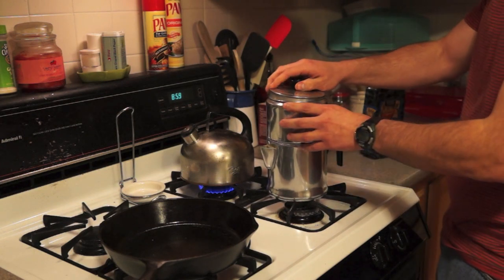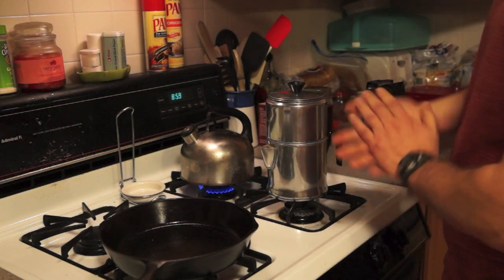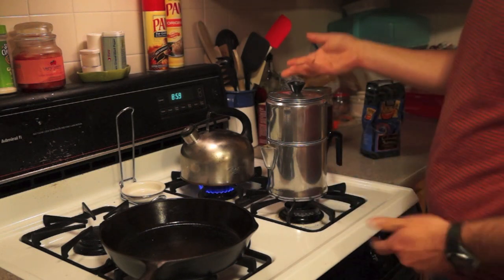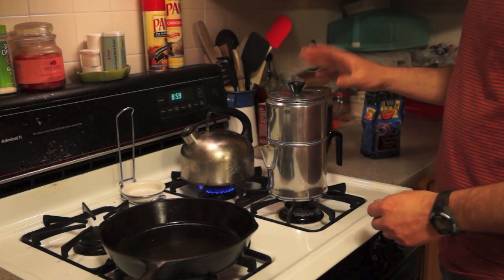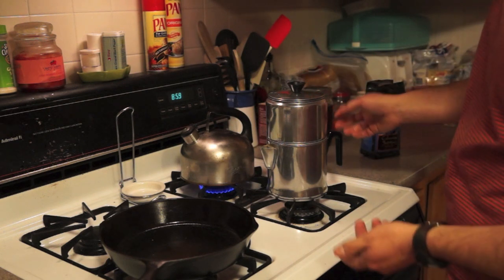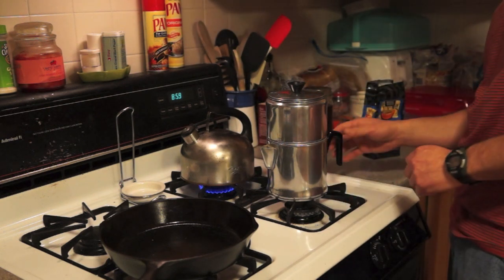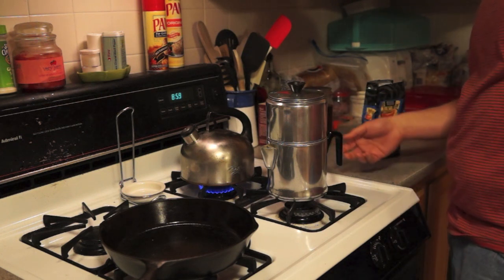It goes back together like that, and the water drips from the top, through the coffee, into the pot at the bottom. You don't heat the water up in this, which is different from a percolator. It's kind of cool — I'm going to take it to the guest cabin, I'm pretty sure.